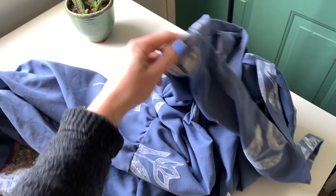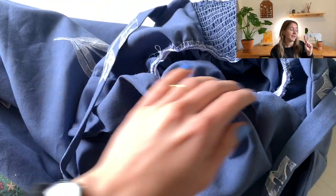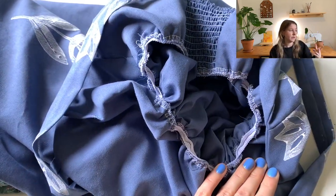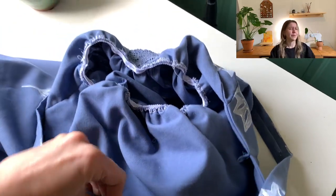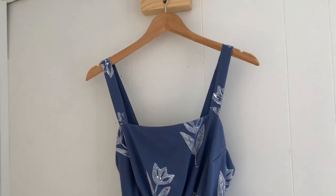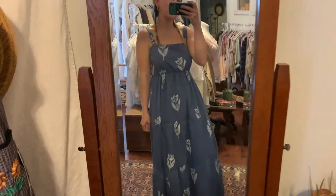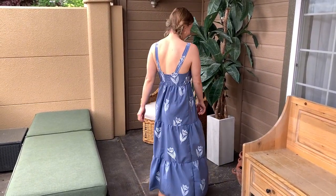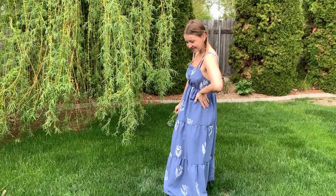A few things I did at the end: I made the darts a little bit bigger, probably about a half-inch dart. The dress was feeling really big and balloon-y, so I added a strip of elastic to the waistband and just sewed it directly onto the seam that was already there. It's not a super great job, but it really brought in the dress and gave it a way better and more flattering shape. I'm really happy with the outcome — that is my birthday dress that I will hopefully get to wear soon as the weather warms up here in Idaho.